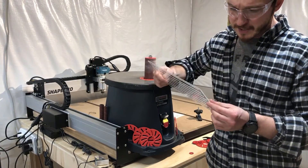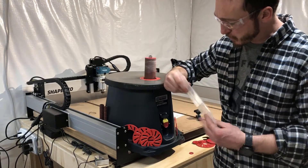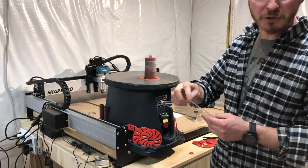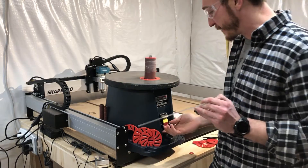As I took this off I noticed it has kind of sharp edges, so I brought the sander up with 240-grit sandpaper and I'm just going to knock down those sharp edges before we call this a finished project.